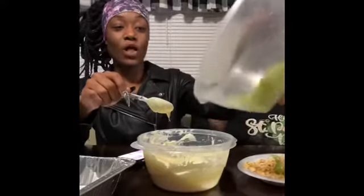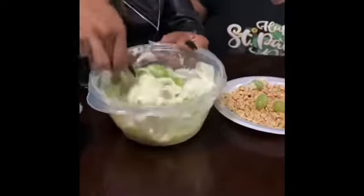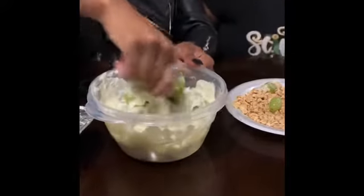Next we're going to go ahead and dump all the grapes into the bowl and mix them in really good. Make sure you get all of them — you don't want to leave any grape behind.